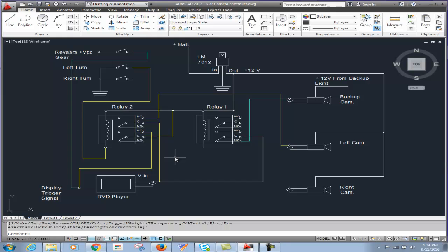But we need one more signal — one more voltage — in order to activate the display on our DVD, which is the display trigger signal. We use the 12-volt output from the regulator and connect it to the common port on the second switch of this relay. Now that this relay is activated, this 12-volt can travel out and connect to the display trigger signal, putting the DVD player into display mode. That's how we can view the left camera.